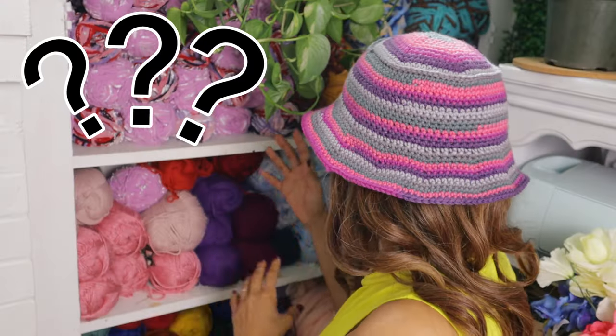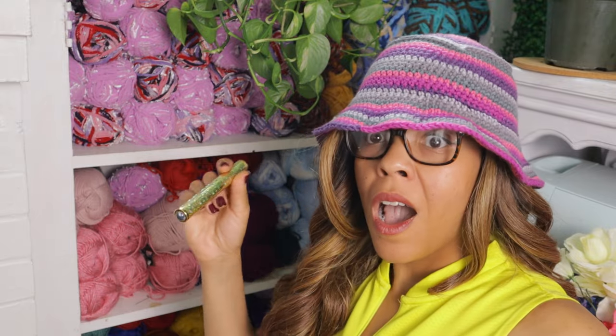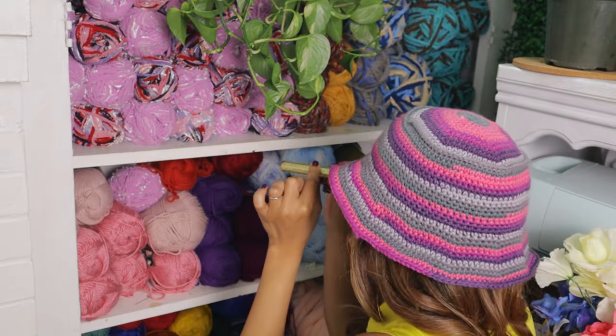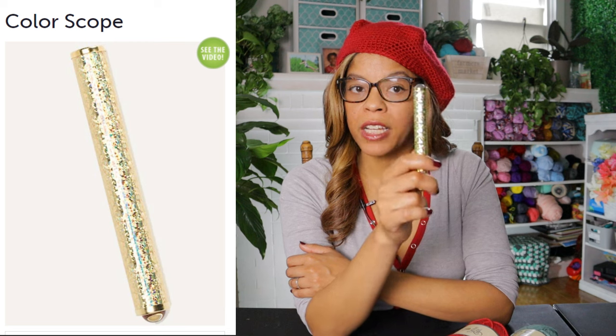Are you color incompetent? Do the colors not make sense? Then maybe the ColorScope is for you — guaranteed to get you matching. Welcome to Lil Jon's Yarns. I'm Alisha and today we're going to look at the ColorScope Color Selector.